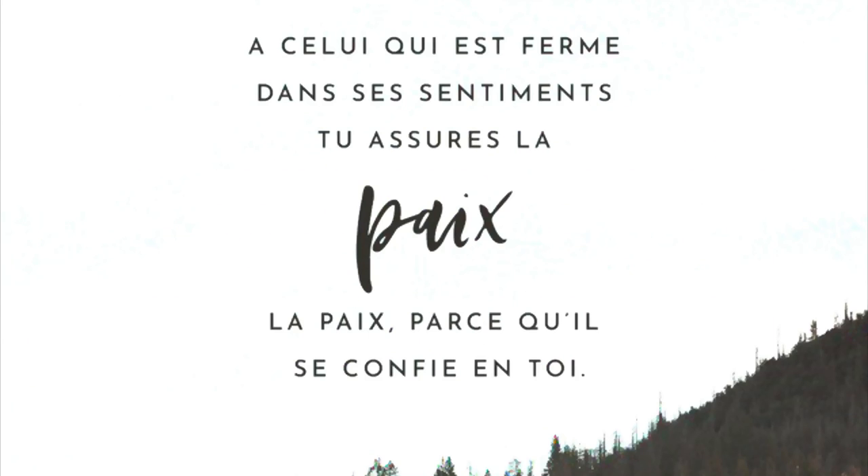I also wrote it in French if you don't read English. Let's get started. Hey guys, welcome back to my channel. My name is Afti.